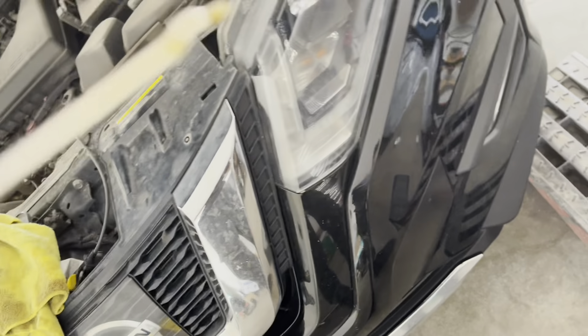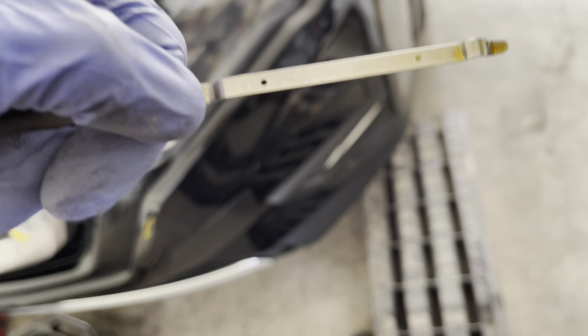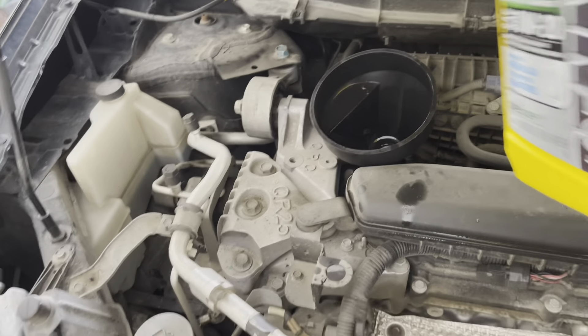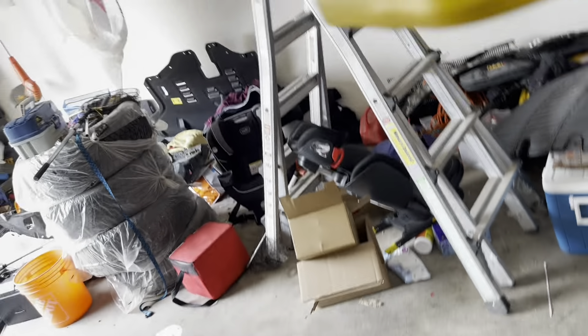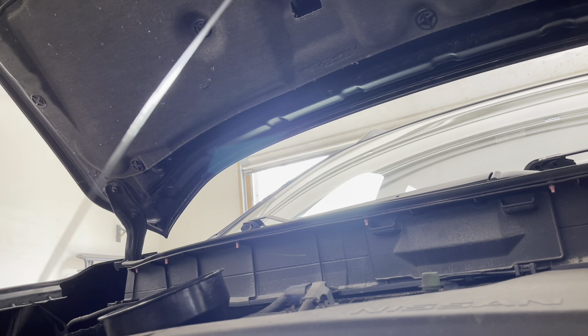Pull out the dipstick, wipe it, and you'll see these two dots. You want to make sure the oil level is between them. We're gonna pour just a little bit more — it's about 4.7 quarts now. It's showing right in the middle, so that's good. Pull it out and wipe it down.